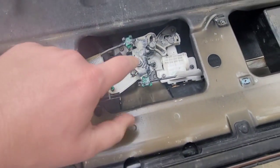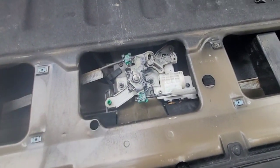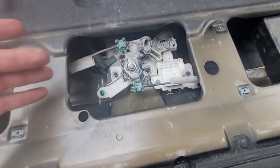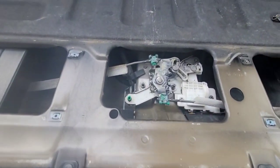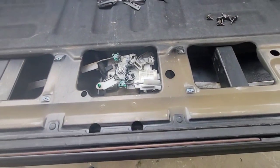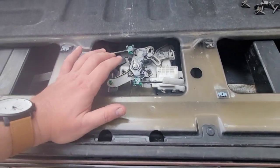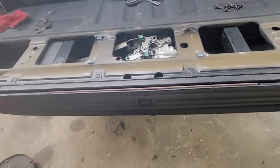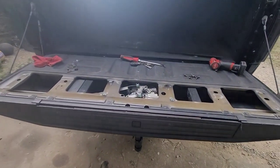I looked up online and the whole assembly here is between $50 and about $65 depending on where you buy it. I didn't really see anything on Amazon that I was wanting to buy, so I'll probably just buy something off a local Ford dealership or there are Ford auto parts sales online. It's about 50 bucks. I will put a video up when I get it in and do a video on how to install it.